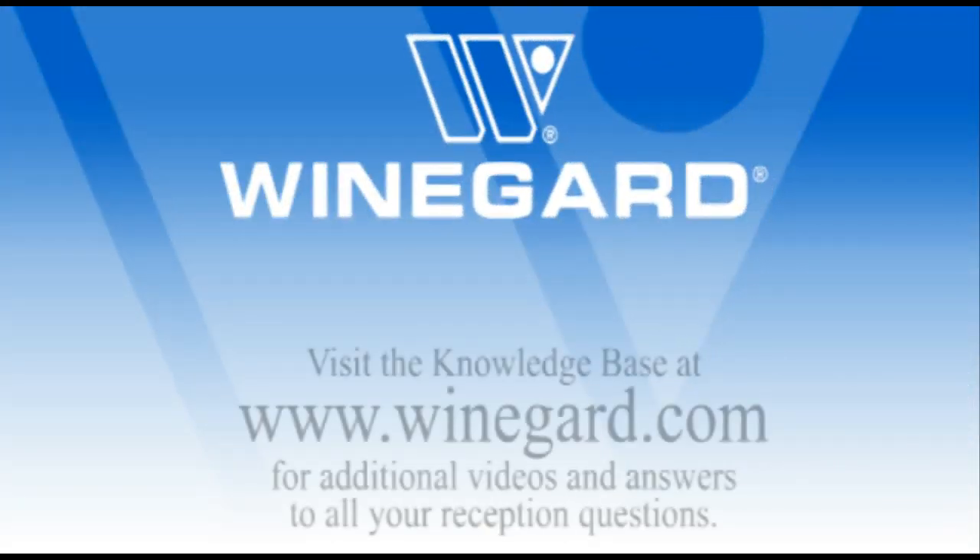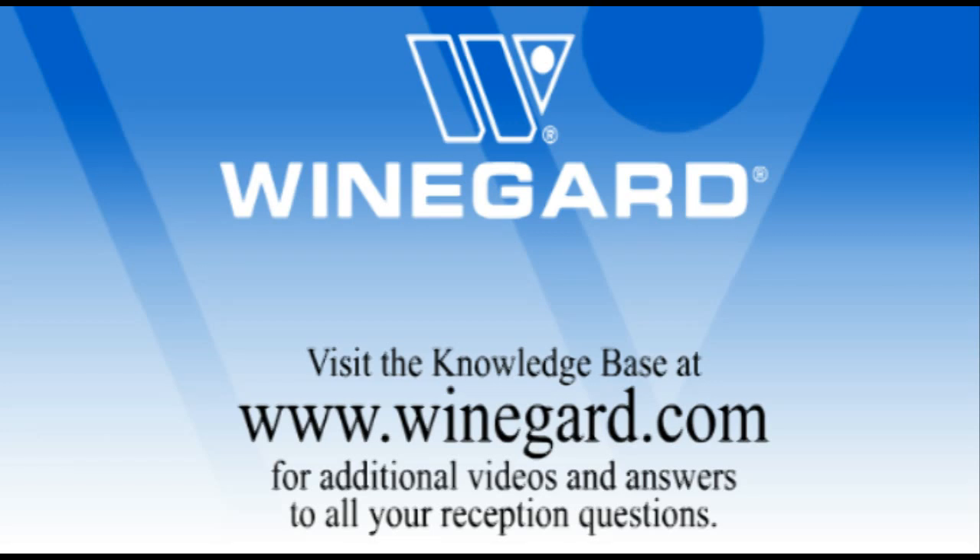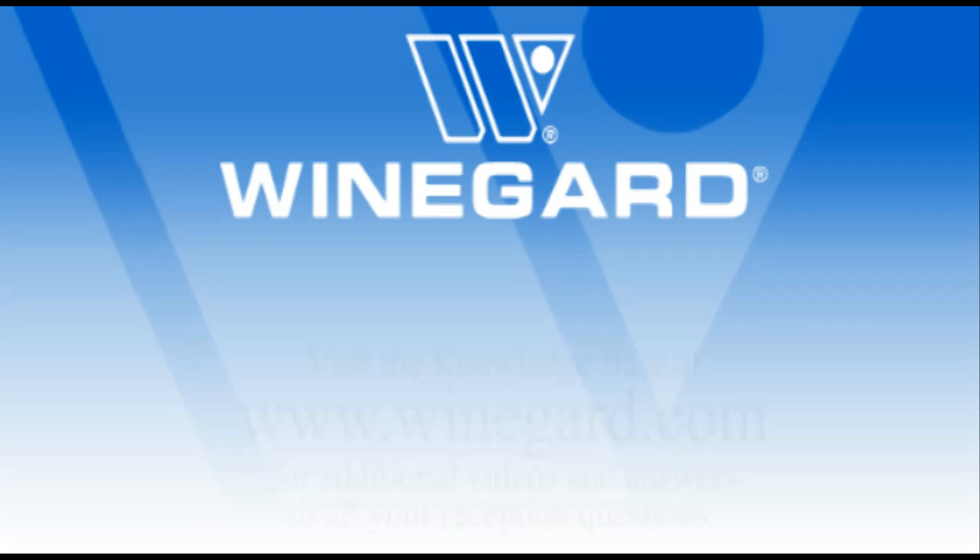Welcome to the Weingard Company video tutorials. Visit the knowledge base at Weingard.com for additional videos and answers to all of your reception questions. Hi, my name is Hans Rebong. I'm the Technical Service Manager of the Off-Air Division of Weingard.